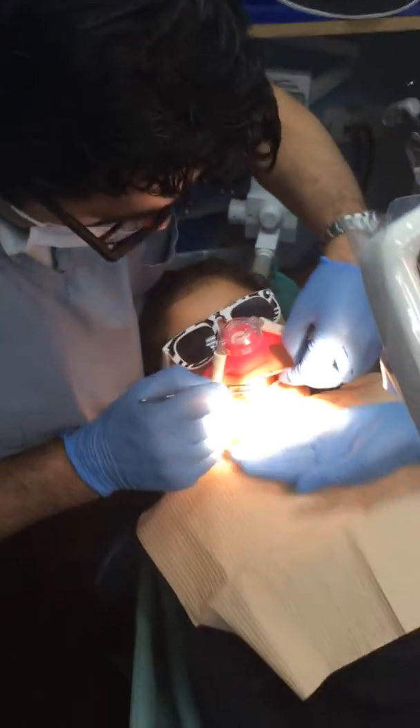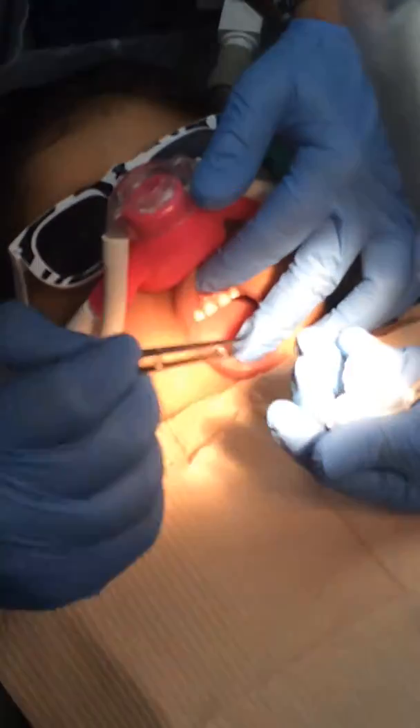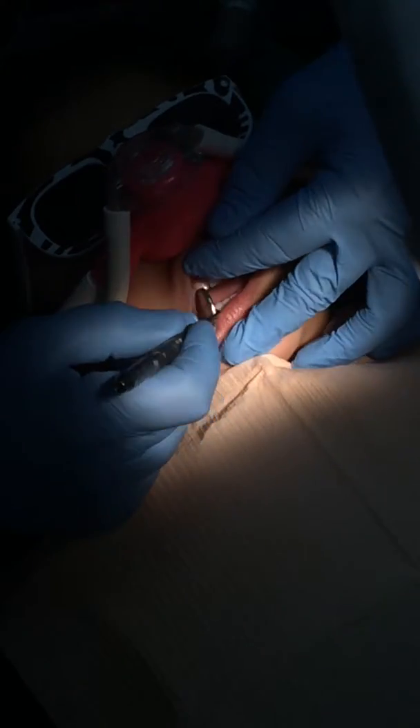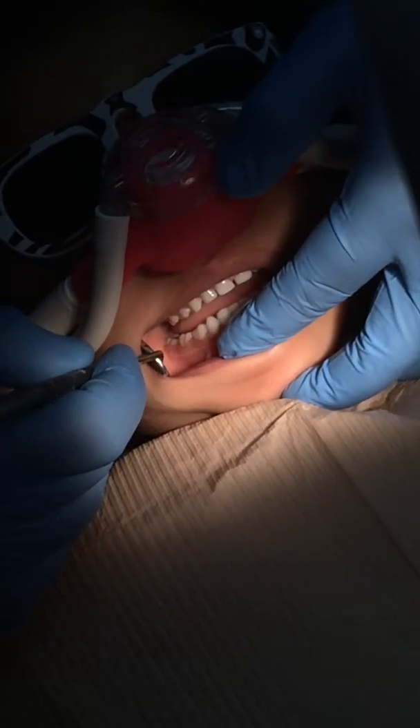We're going to take out the packing and the topical, and we can retract the vestibule and see that you can't actually see any topical cream — it's all absorbed into the tissue.